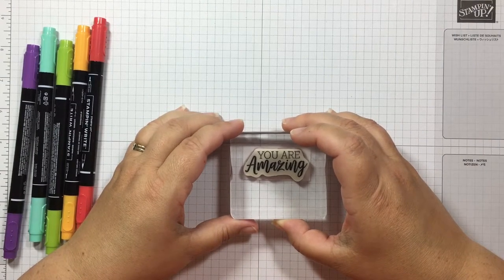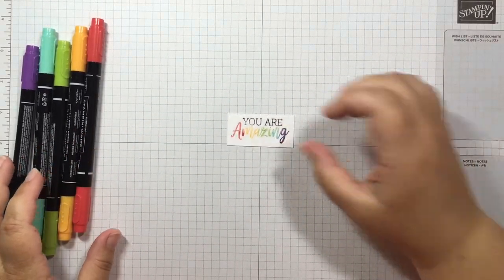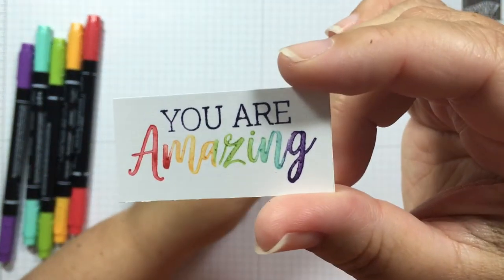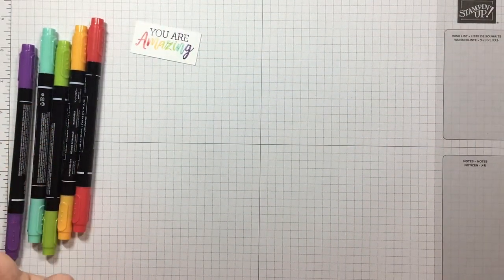I'll try to get it straight on here and stamp that right down — and there we go! There is our colorful stamp. Isn't that pretty? Love those rainbow colors.